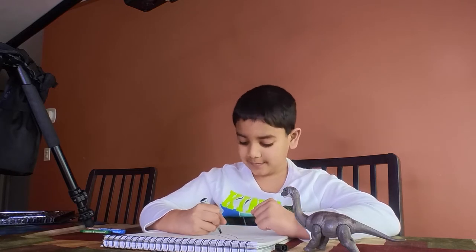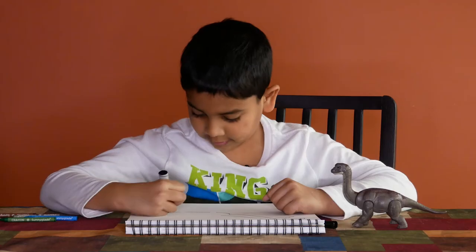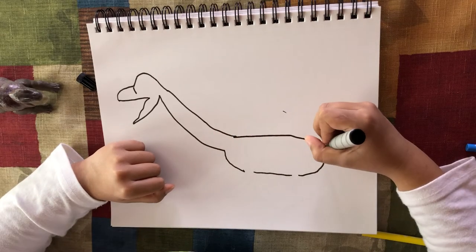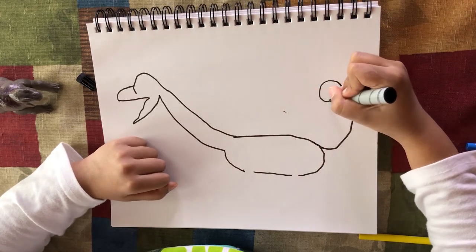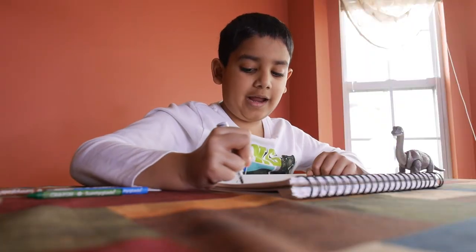Now for the body — put a space for the leg, and another space. I forgot the space for the tail, but we are making a tail now. Make a tail like that, now make another part like that.